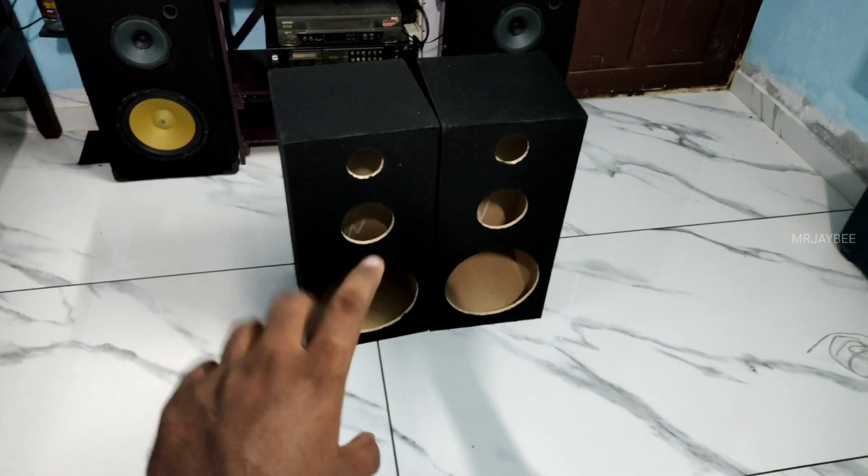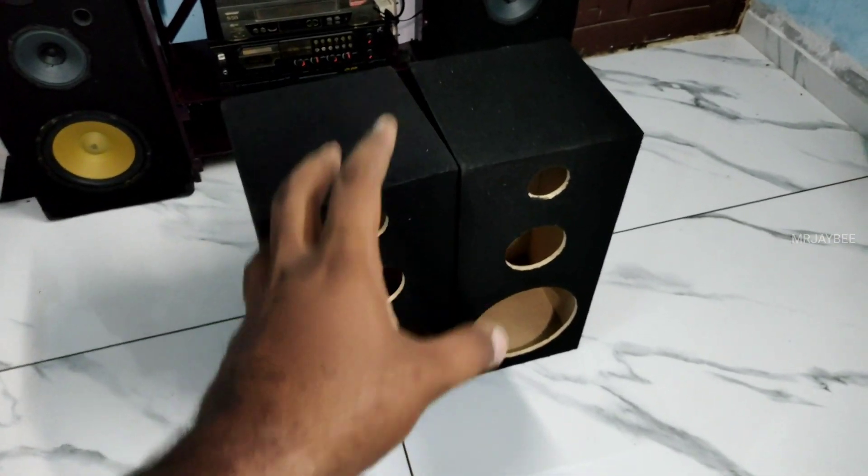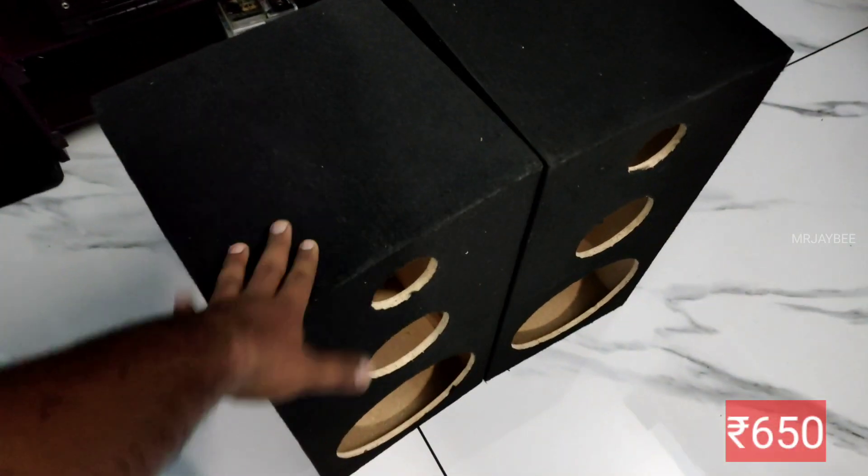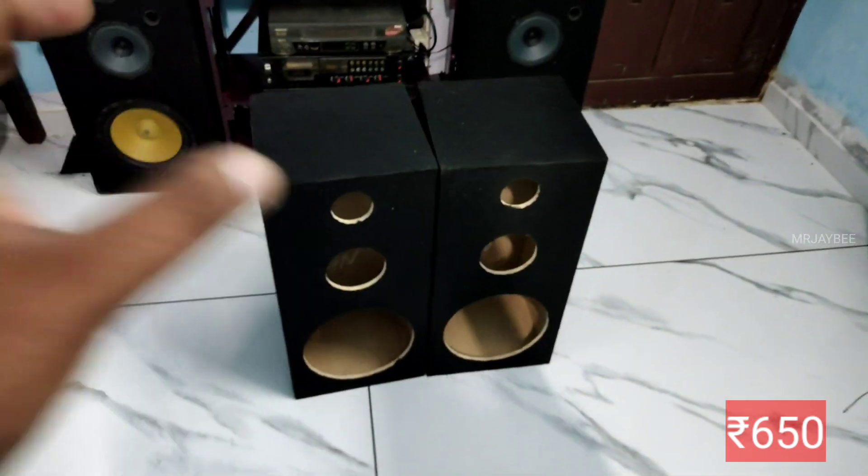We are going to be building a 3-way box, and we are going to be doing this in the same shop. The price is $680. Mr. J.P. says it is a great price.